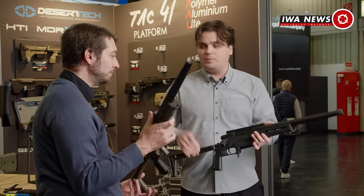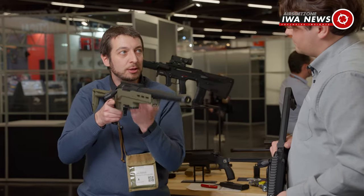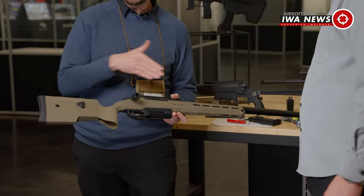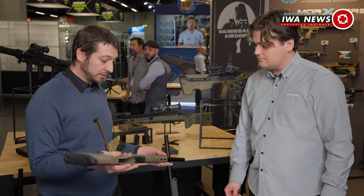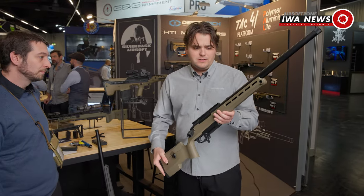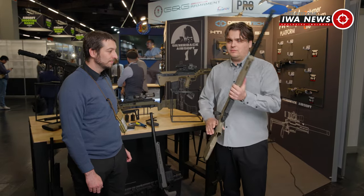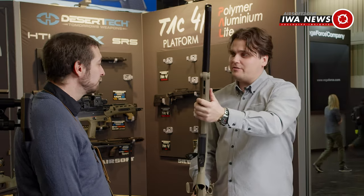It's cool that they think of that — it shows they really know what players are looking for. It's important to think about everyone, including right-handed people who prefer to operate left-handed to keep their hand on the trigger. They're also going to release the TAG-41 polymer in a sport version, for players who prefer the classic polymer look at a lower budget. The weight on the polymer sport version feels really good — for people who aren't used to carrying heavy gear, weight is a big factor, and this is something you can carry for a long time even with a scope mounted.